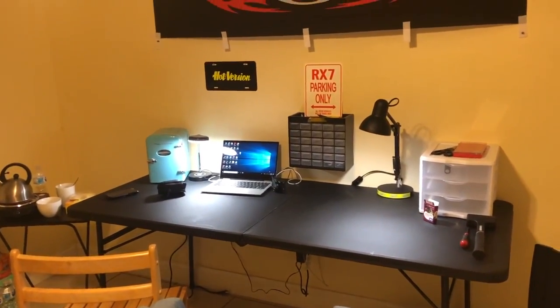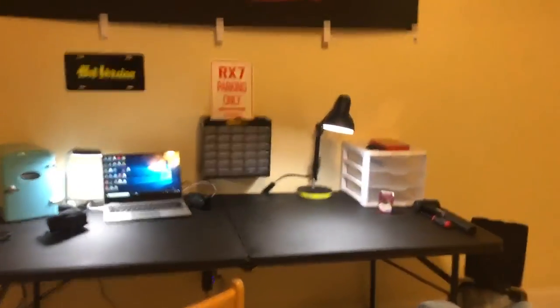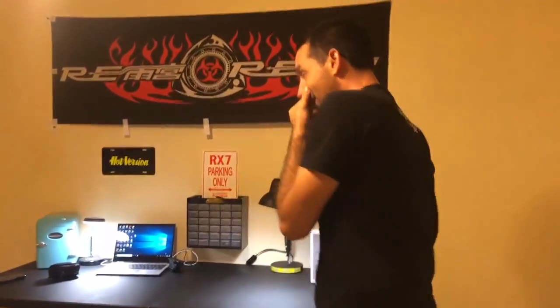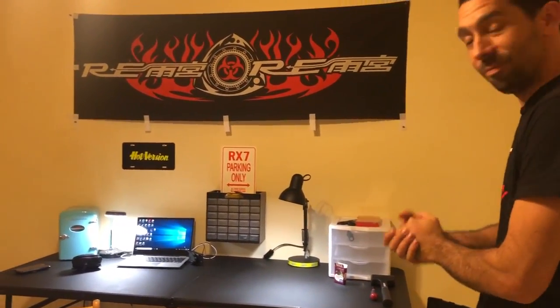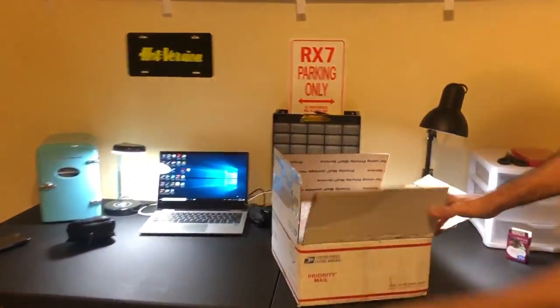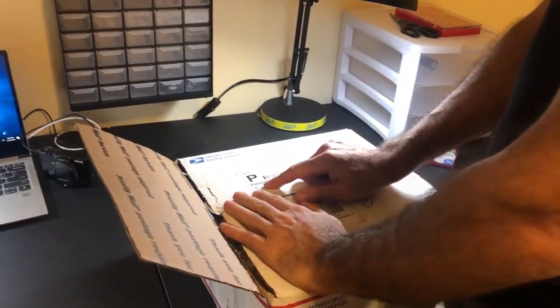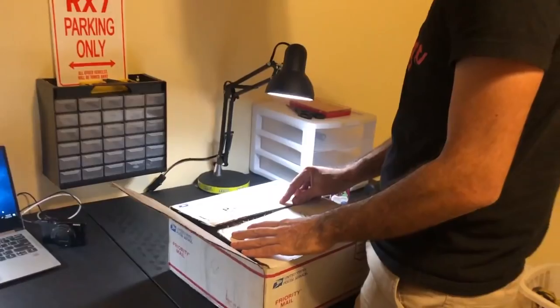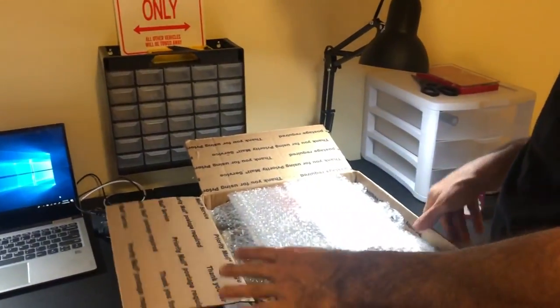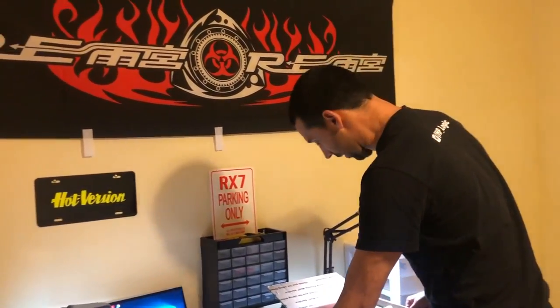This is going to be a special episode. What we have here is a makeshift build station for something really cool. We got this in the mail from my buddy Eric, who builds 3D printed engines, believe it or not. I saw a video of a 3D printed 13B REW and I said I have to have this.